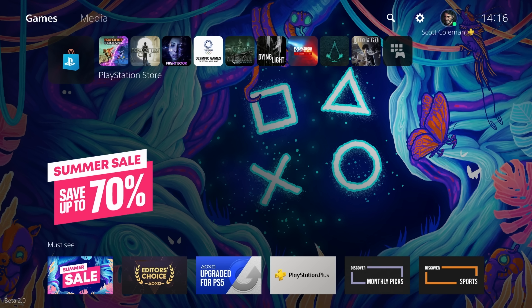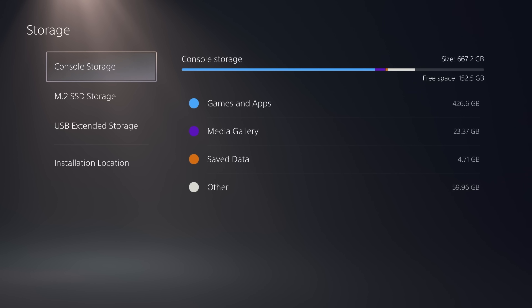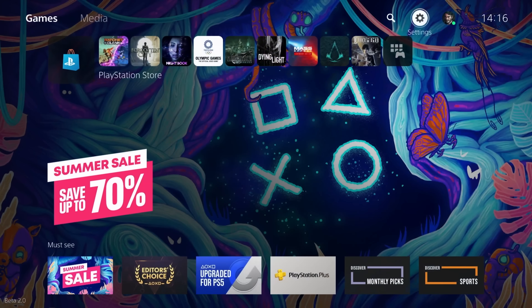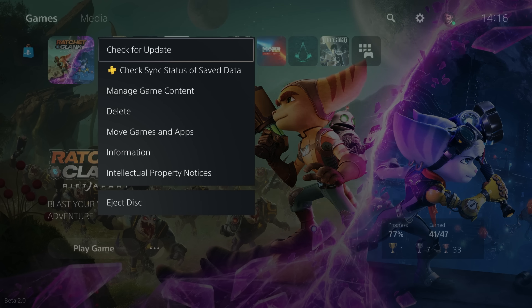We're now into the PS5 to see if the M2 drive is there and available to go. It is. Every megabyte is available for games. The number of times you put an SSD or hard drive into your PC and randomly there's like 200 gigs just gone — this time you can use every megabyte. So we're going to move a game over to the brand new M2 drive.